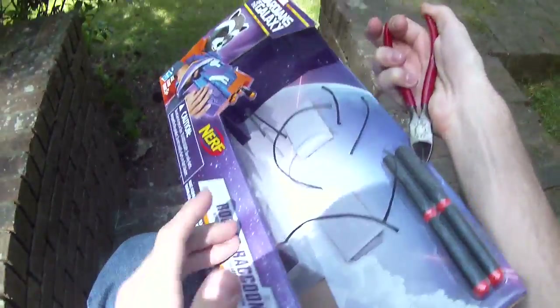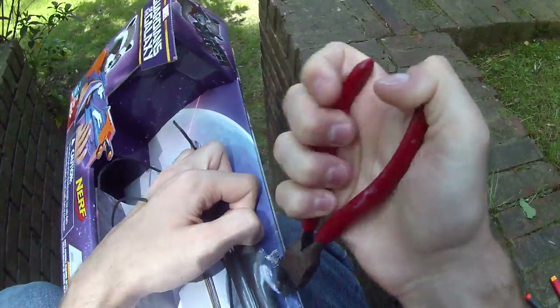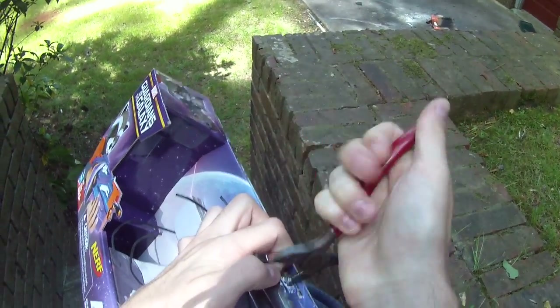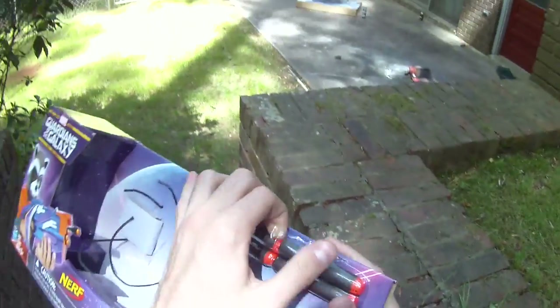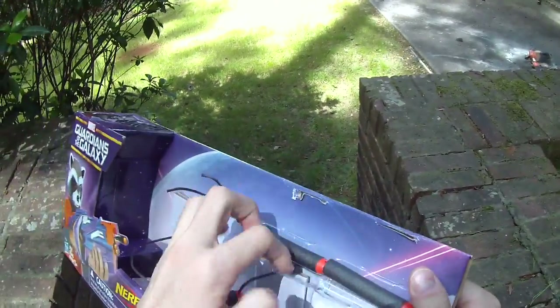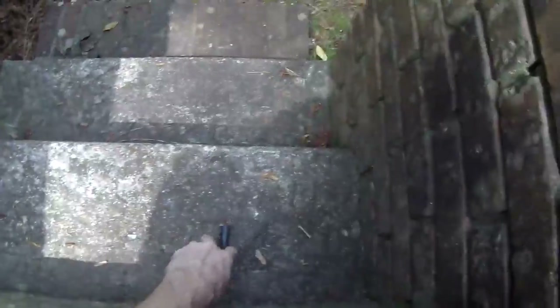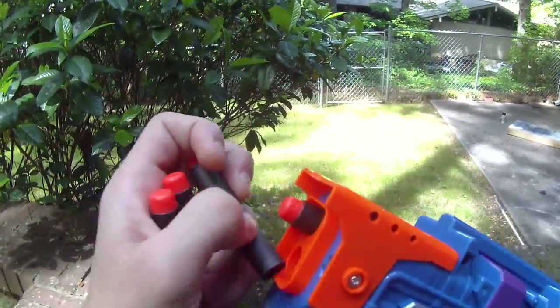I don't actually see range claims on here, but the one thing that this blaster does well — and I'm not going to critique it for — is that if you have a child who is a huge fan of the Guardians universe and they want to play as Rocket, I think this would accomplish that pretty well. It says ages five and up, and the pump-action springer is tried and true, one of the simplest and easiest to use for even the smallest of nerfers.